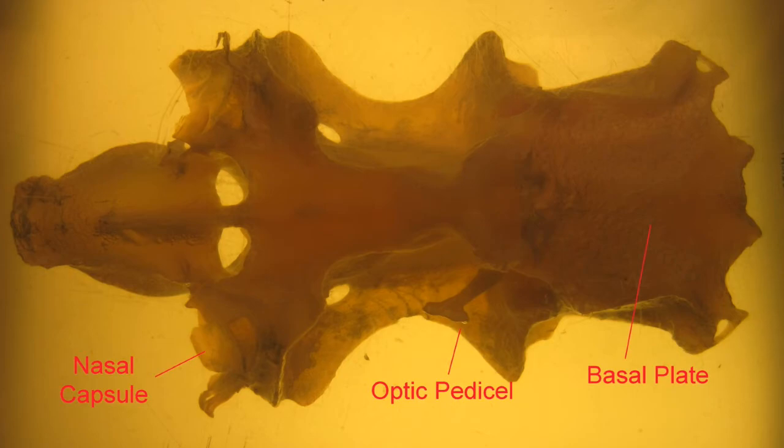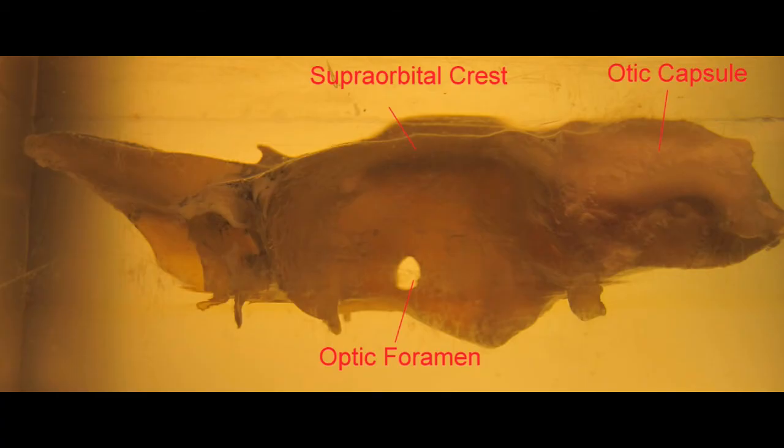The basal plate means the entire brain is encased in cartilage. Here in the lateral view, one can observe not only the rostrum and the nasal capsule, but also a supraorbital crest helping to protect the eye, the optic foramen — the opening for the optic nerve — and once again the otic capsule. A posterior view would also show the foramen magnum, where the spinal cord enters the skull to become the brain.